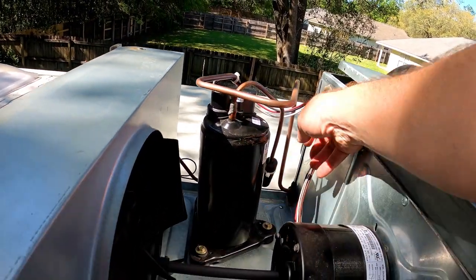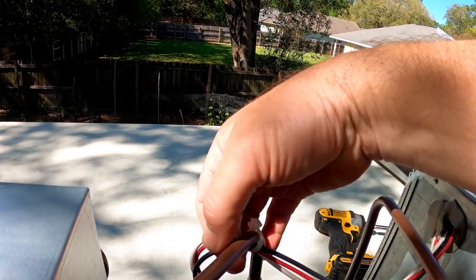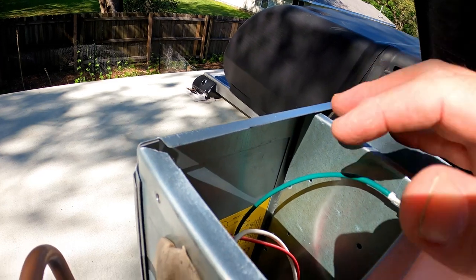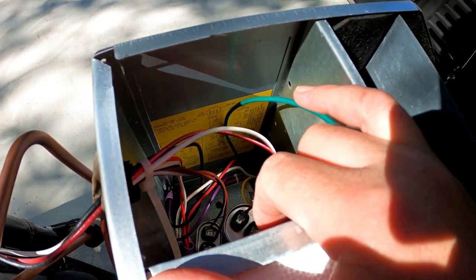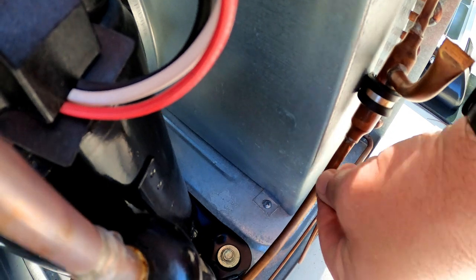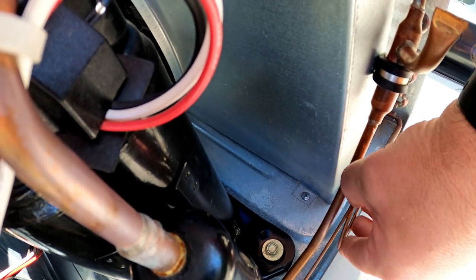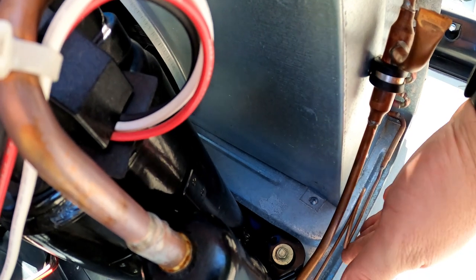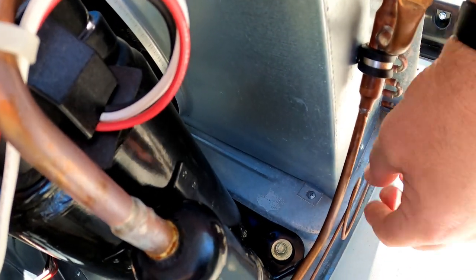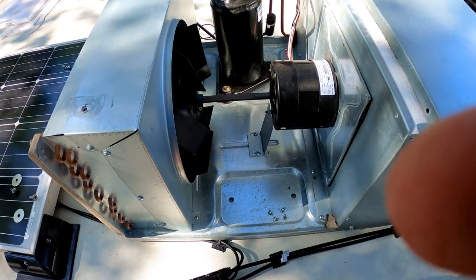Here's your compressor. Take a quick look around, especially where wires are zip-tied, to make sure nothing is rubbing through. There's your capacitor — it probably wouldn't hurt to have one on hand because those are known to go bad. I can see a slight problem right here: these two copper wires are rubbing against each other. Let's take a preventive measure and move that away, making sure when I put the cover back on it won't push it back. We don't want that happening and wearing a hole in one of the lines. This looks pretty good overall — let's button this up and move on.